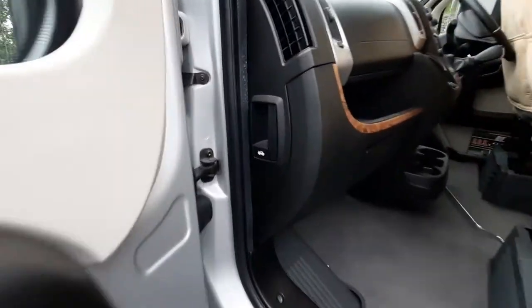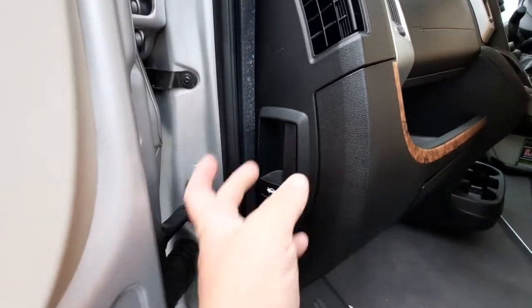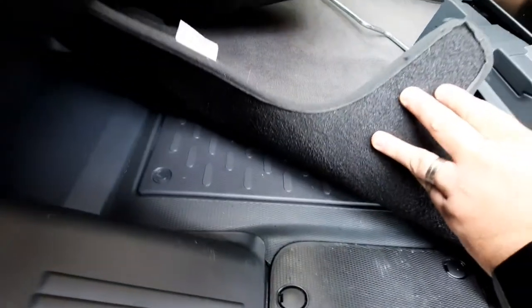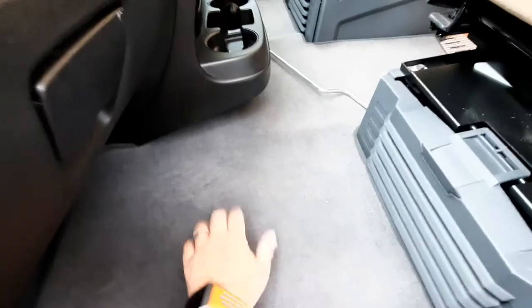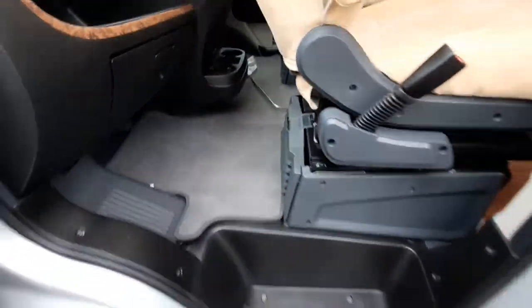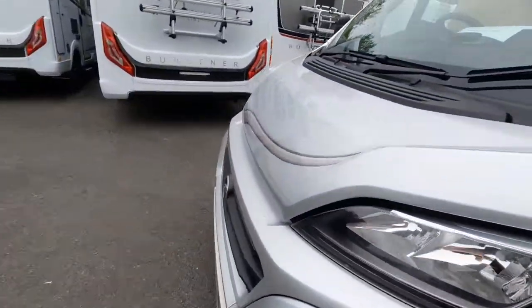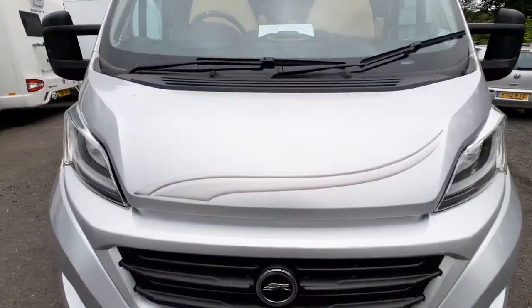Into the cab, the bonnet release catch is located just here — pull it to open up the bonnet. Underneath the carpet in that location is where your engine battery is located.